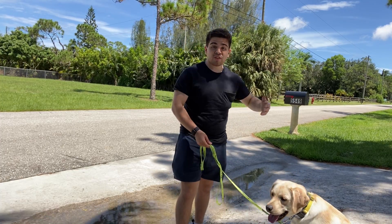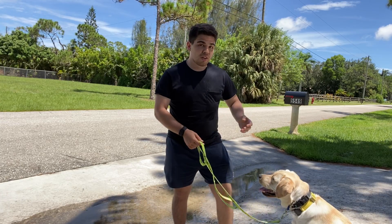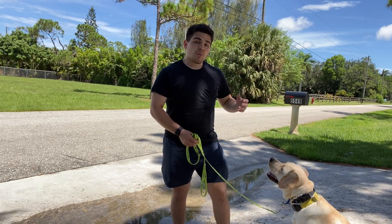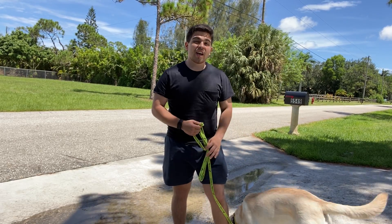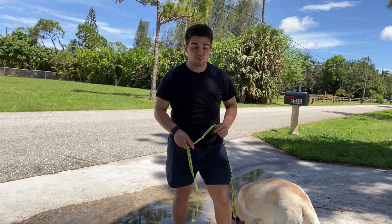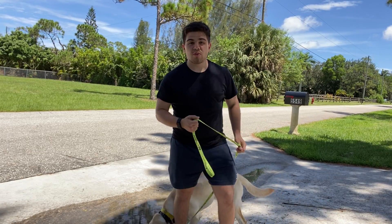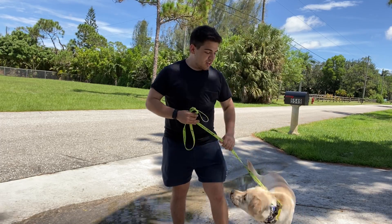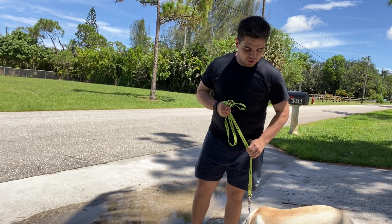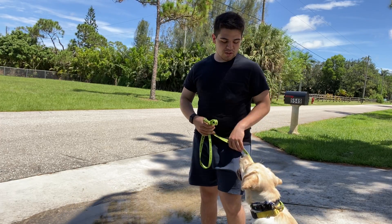If we keep her focus, she's going to always stay by our left side, and that's really good. One of the basic rules is that her neck and shoulder should not pass our left leg. If she does, we have to do a correction — a correction is like a pulse, not a pull. It's short and to the point. Before starting a walk, we always want to have her sit, and say, 'Chaga, let's go.'